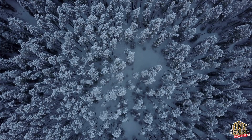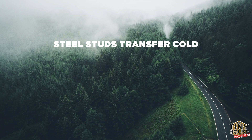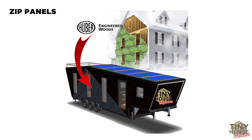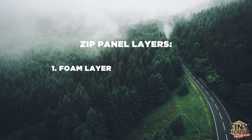Steel studs come with one con you should be aware of, particularly for a cold climate: they can transfer cold. We don't want the cold moving through a solid material and transferring into our homes, causing condensation issues and costing us more money in heating. We need to put an outsolation — an insulation material that goes on the outside of the house. Which brings me to the second product I'm excited to share with you: ZIP panels. ZIP panels are made by a company called Hoover Products, and they have an insulated ZIP panel variant. There are three layers to this product — the first is actually a foam layer, so you get that cold-transfer stopping.